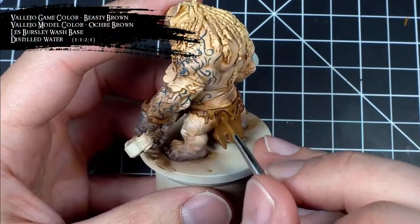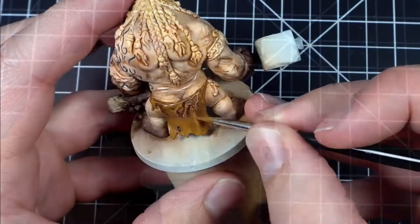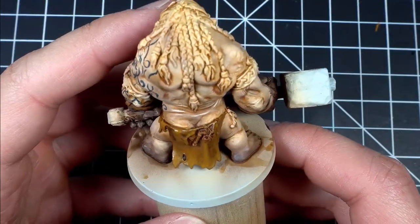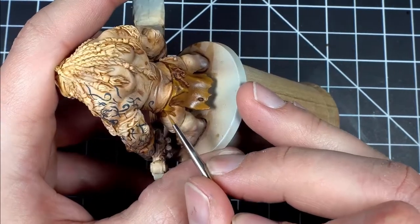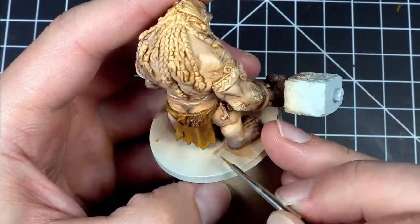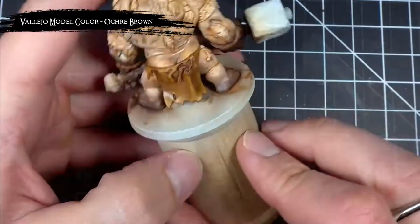With all that skin now complete, I happily returned to highlighting the loincloth by applying a couple glazes of a 1-to-1 mix of Beastie Brown and Ochre Brown. I then intensified those highlights just a little bit further by applying some glazes of Ochre Brown. Then to finish off those highlights, I used Ochre Brown to do some edge highlighting and two-brush blending.